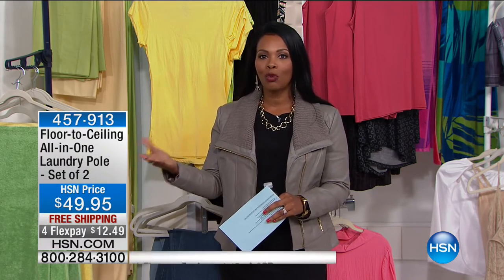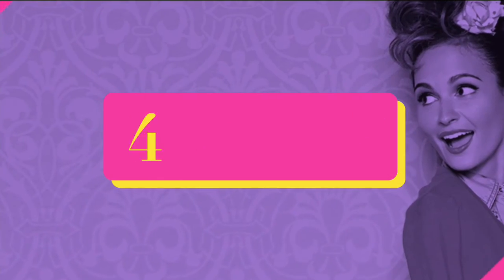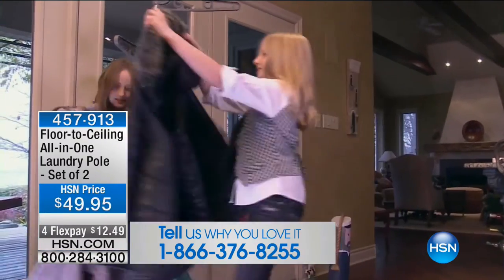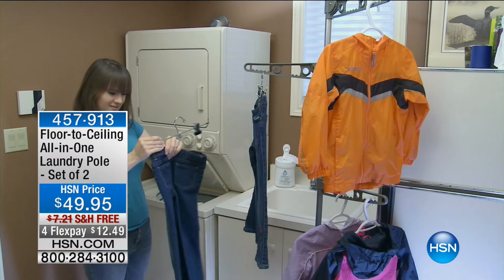We've got an item that typically sold as one — today you're getting two. This floor-to-ceiling all-in-one laundry pole gives you extra hanging space for your clothes, mud room, or any area where you need extra hanging but don't already have it. It's on four FlexPay payments of $12.49 with free shipping and handling. You're getting two of them, not one. Available in red, gray, white, and navy — whether you need space for coats, kids' items, or the laundry room.